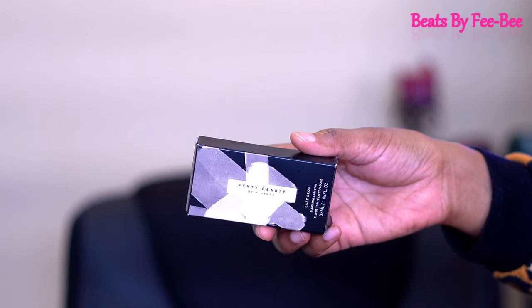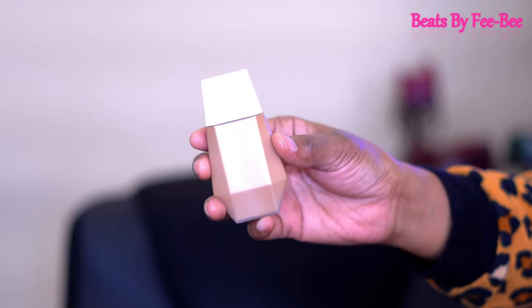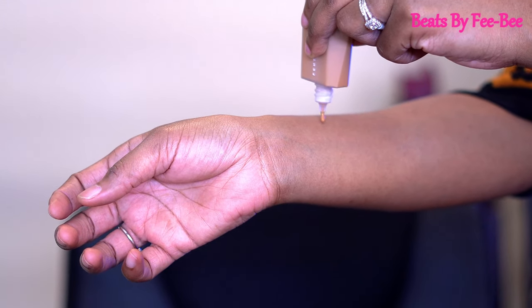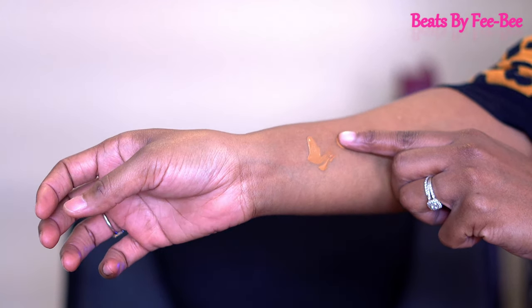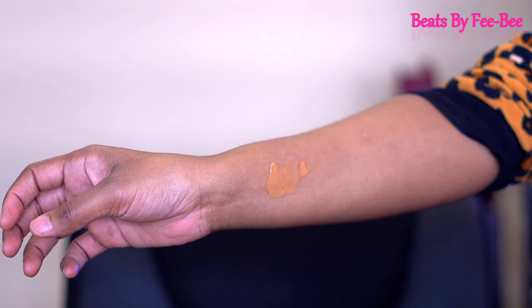Let's see what this skin tint is supposed to be giving us. It's supposed to be a soft blurred finish, flexible skin tint, easy to apply — a blurring skin tint that delivers smooth, instantly blurred skin in just a few drops, in 25 shades. Rihanna wanted to create a light coverage, easy to apply, flexible skin tint that instantly evens out your complexion and gives a flattering blurred effect — perfect for a no-makeup makeup look. Buildable light to medium-light coverage, applicable with fingers or a brush.